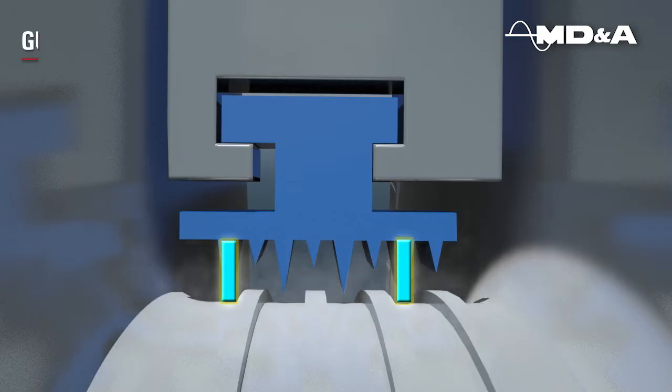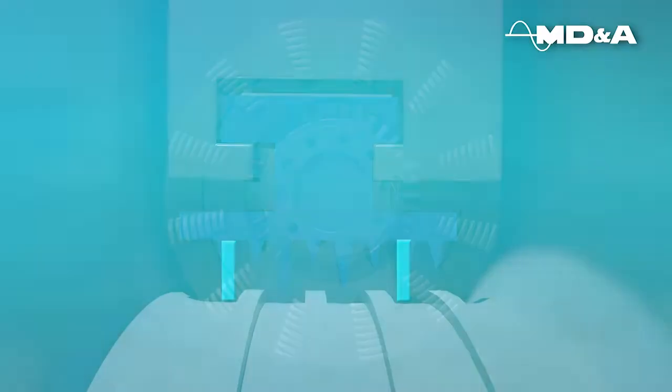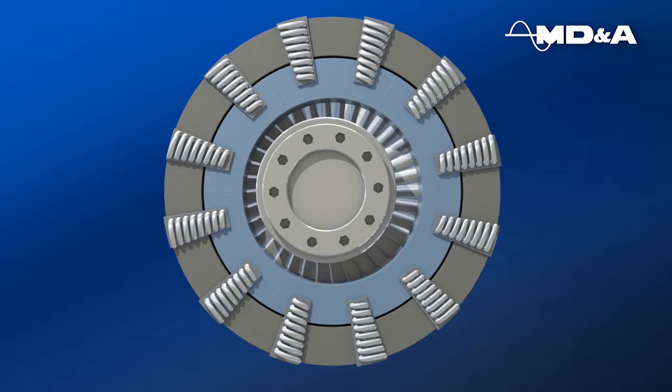Guardian posts, used to maintain the integrity of the packing teeth, are constructed of a patented, non-galling, low coefficient of friction material. The Guardian posts are set with a radial clearance 5 mils less than the conventional teeth.